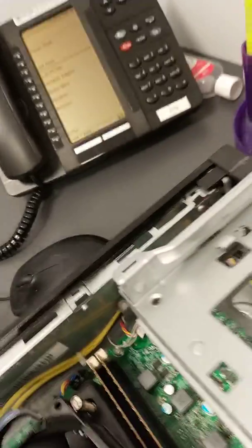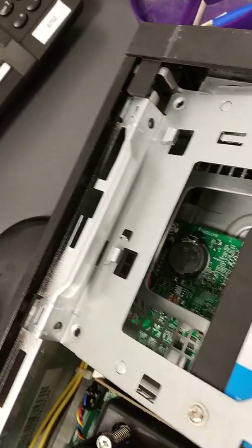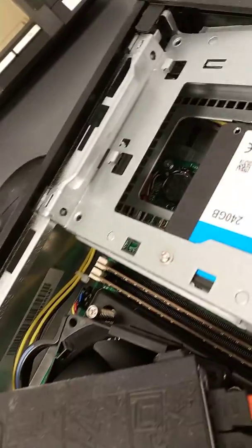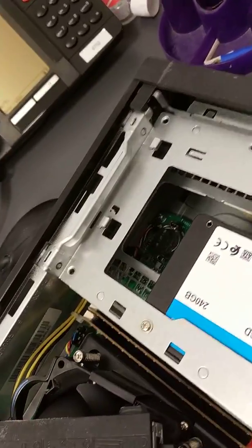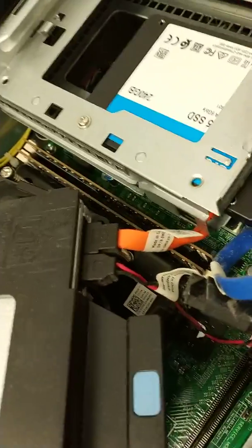So now we need to get that back in. There are two latches on the end of here — if you just slot it in and push it down, there should be absolutely no issues getting that back in, and you should hear a click when it goes back in.